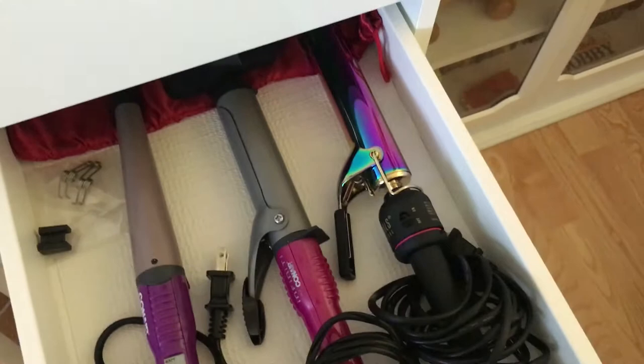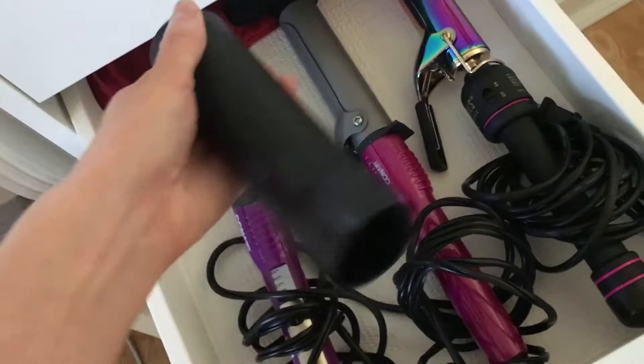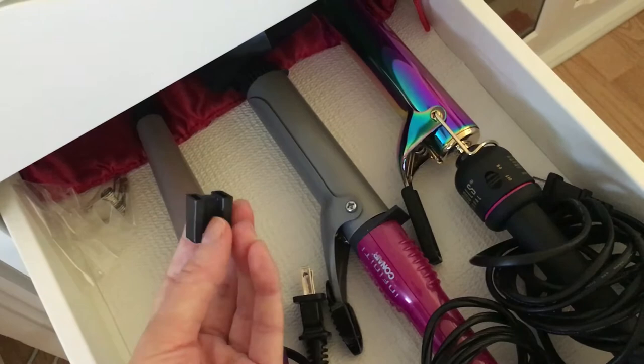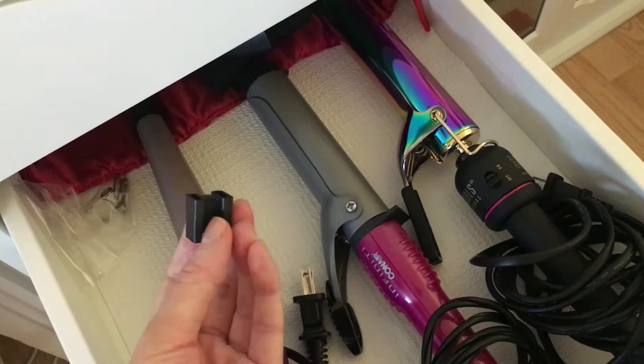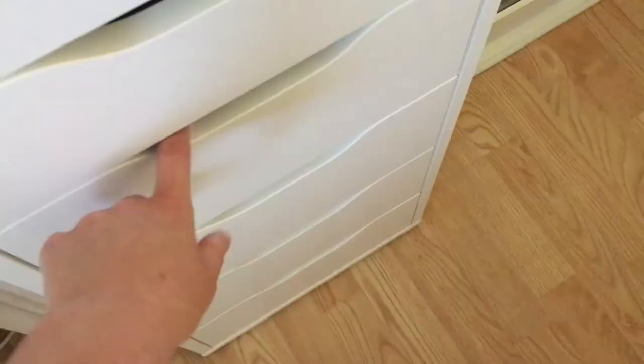I've got a travel case for my straightener, and this cool electrical cord protector that goes over my Conair — good to use if I put it away when it's still kind of warm. My nail polish drawer I'm going to do a separate declutter video of, so I won't be doing that in this video — that would take way too long. In my brush drawer, before there were a lot more brushes. I decided to get rid of this one I bought to keep in my purse — it turned out to be not that small, and it's pretty heavy.